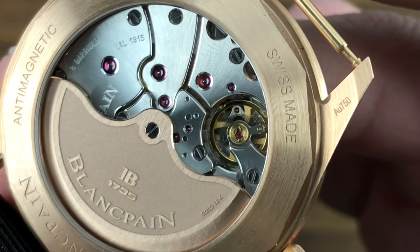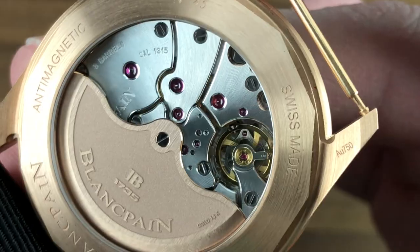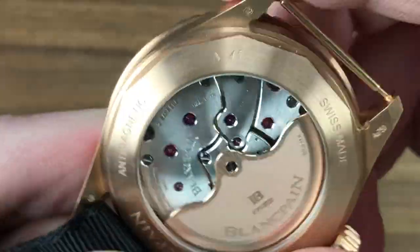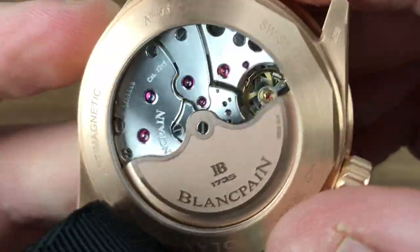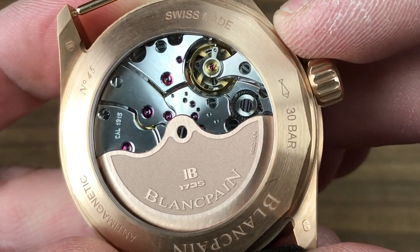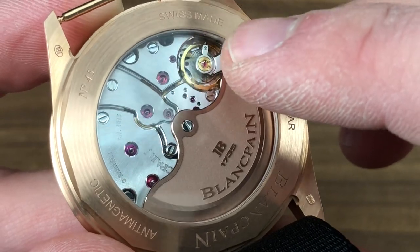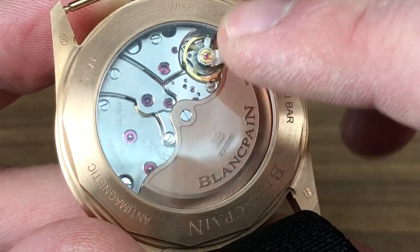Let's get a little closer. You can see this movement with a five-day power reserve exceptionally features three mainspring barrels, giving it one of the longest power reserves of any dive watch on the market. The timepiece is adjusted in six positions — one more than the chronometer standard — so it is exceptionally precise, and I've seen these run to plus one second a day in practice. Three barrels, five-day power reserve, six-position adjustment, 35 jewels, hacking seconds, quick-set date, shock resistance via a free-sprung balance, and anti-magnetism via a silicon hairspring.